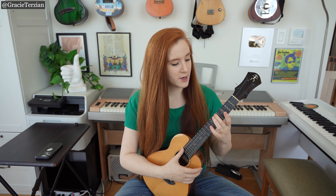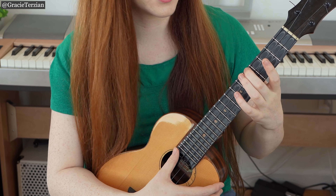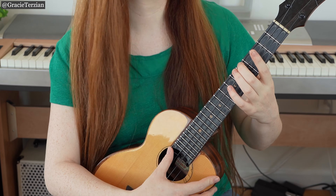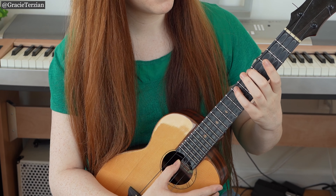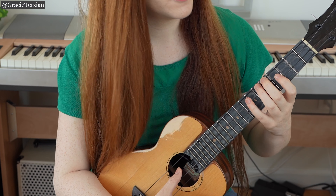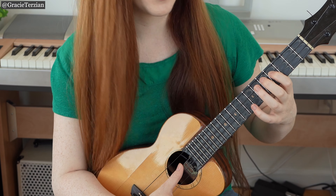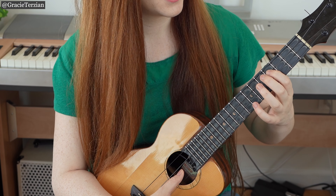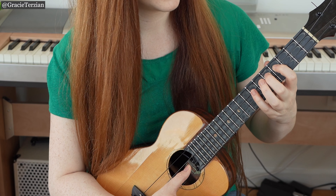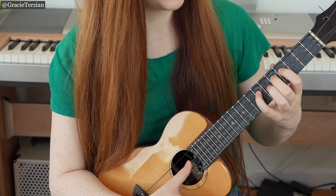For low G, you're going to start on the fifth fret G string with your middle finger — that note is C. Then your pinky is going to go on the seventh fret G string to play D. Then move to the C string: index finger on the fourth fret C string to play E, middle finger on the fifth fret C string to play F, then pinky on the seventh fret C string to play G.